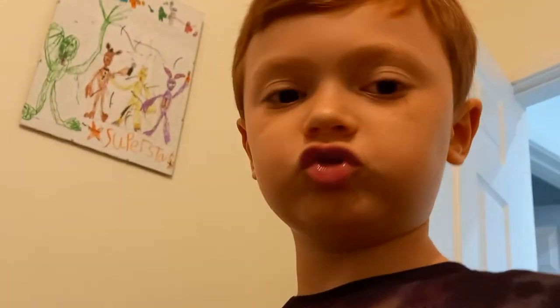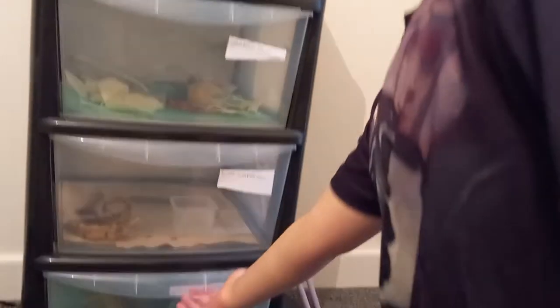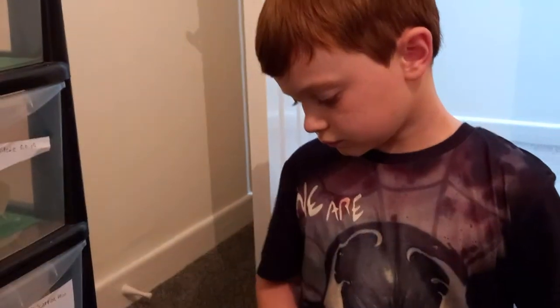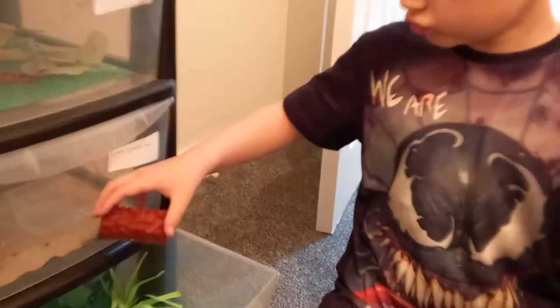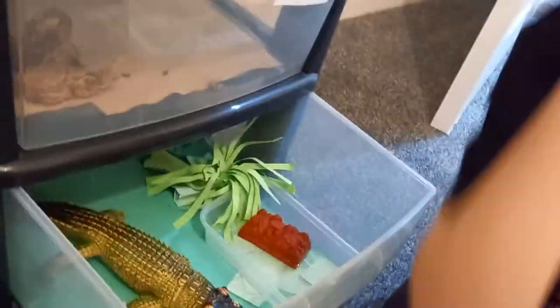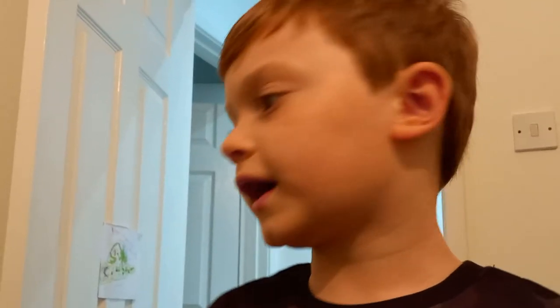The next animal is going to be the crocodile. I don't need tweezers — I've got meat. Yeah, meat, as you can see. Let's just plot the meat in there. It should go and eat that in a minute. Let's cut to the next animal.